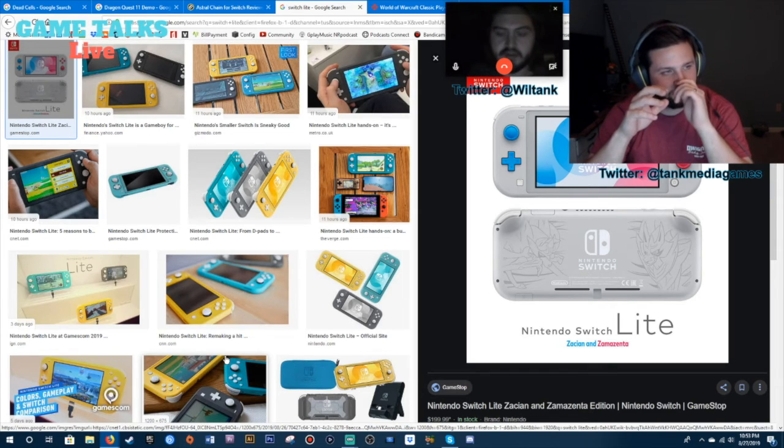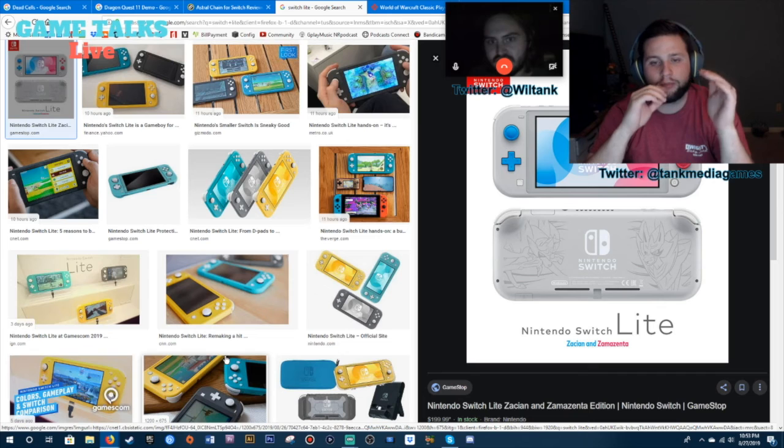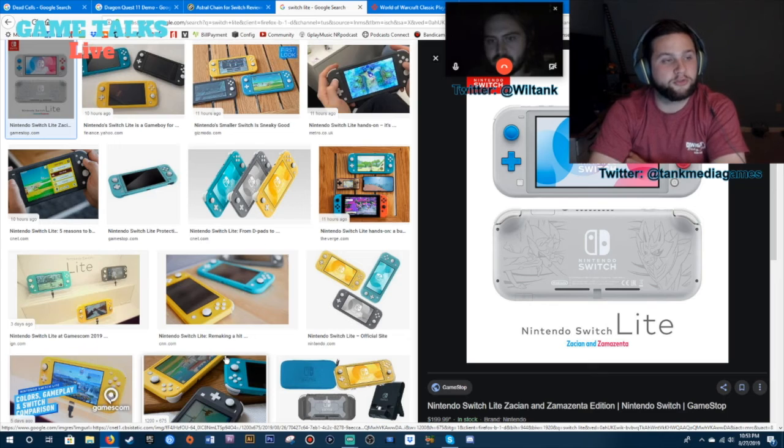I completely agree — I don't quite get frame rates either. You can tell me something is this many frames and I can't really discern any difference. I think once you get to a certain level, going up becomes almost undiscernible. If someone tells you they can tell the difference between 150 and 155 frames, you can tell them to take a hike. But if someone tells you 60 looks a lot better than 30, I agree — 60 frames per second looks so much smoother. It's just like I know it when I see it, but I couldn't tell you if something is 60, 45, or 30.